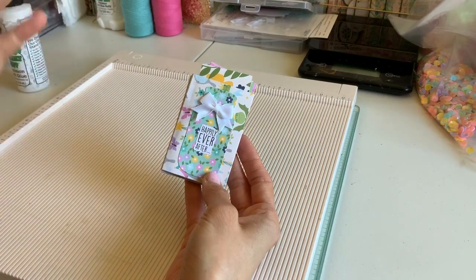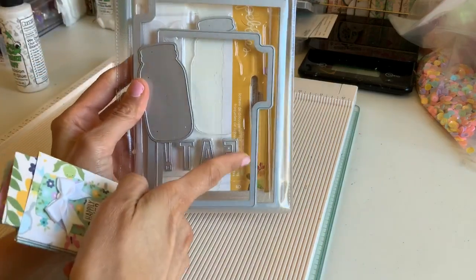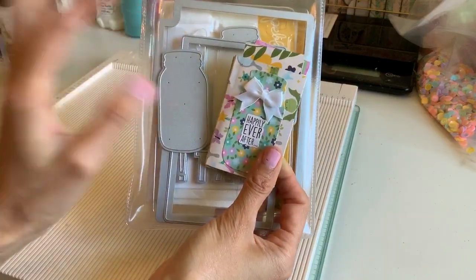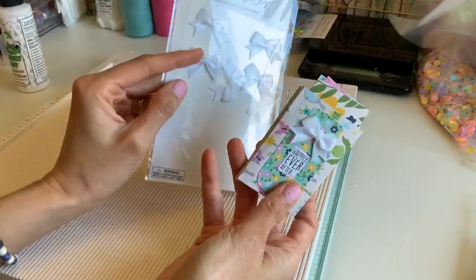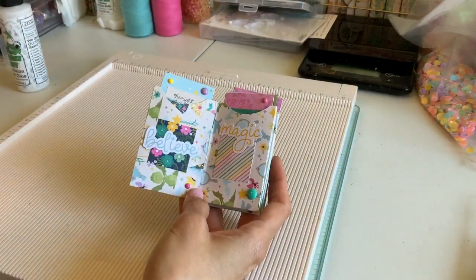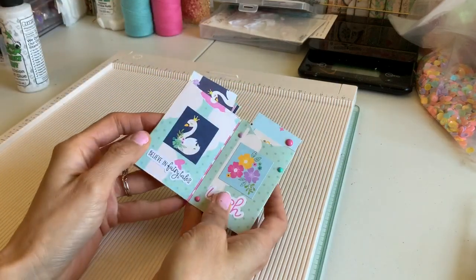I want to show you what I used in case you have any questions. I have this little mason jar on the front — this is actually a Pebbles mason jar die that I got at Tuesday Morning. I didn't even know that Pebbles made dies, but they're awesome. This little bow I got from Hobby Lobby — it's Paper Studio. This collection is the same one I've been using, which is Simple Stories Little Princess.